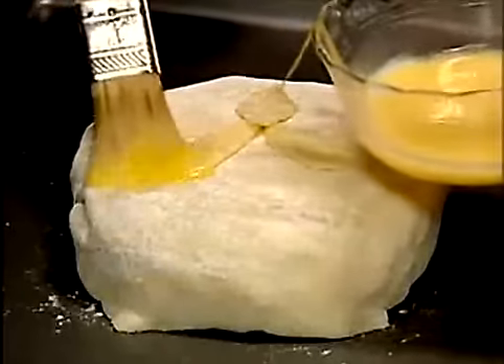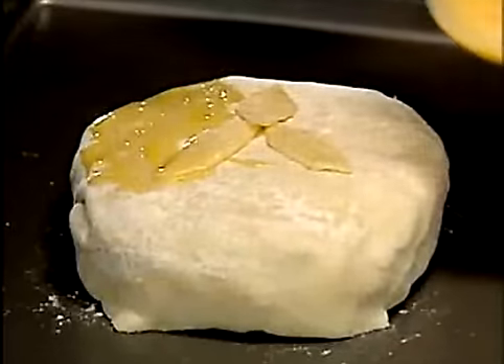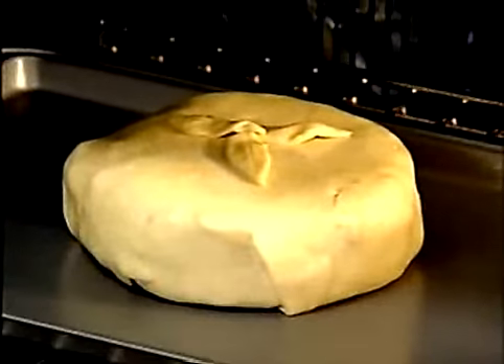Brush with egg mixture to help give it a golden color. Bake for 20 minutes at 400 degrees or until golden, then let it stand one hour.